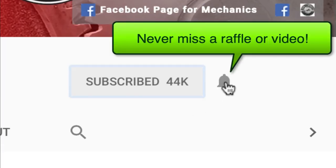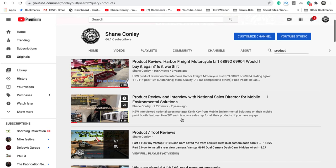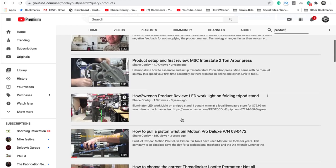Have you hit that subscribe button and that notification bell? You're gonna be missing out on videos, free prizes, and raffles we have coming up.